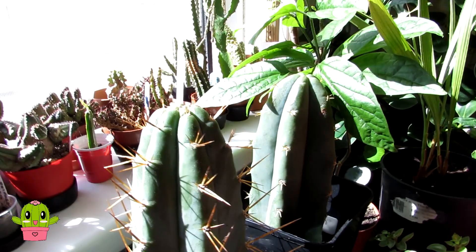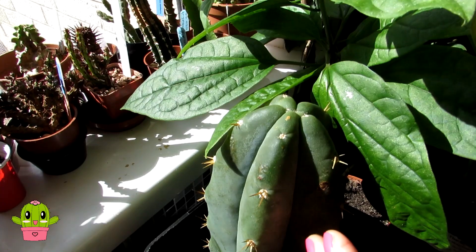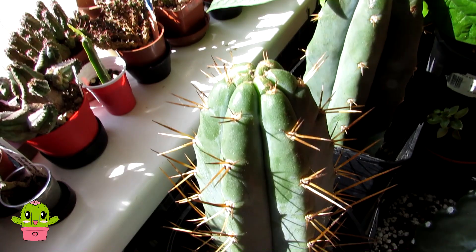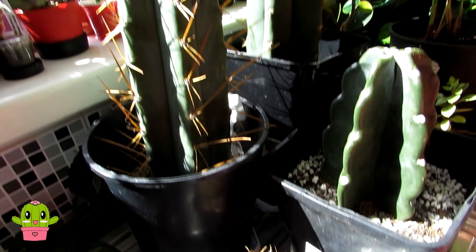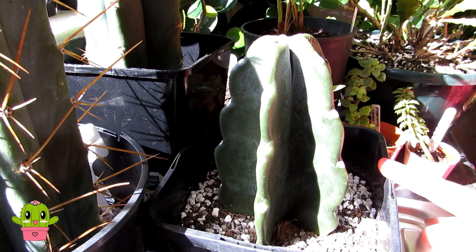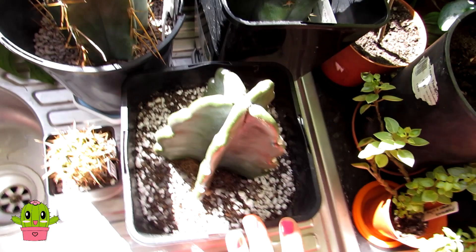Here we have two amazing trichocereus plants we got back in October from Trichocereus UK. This one is Trichocereus pachanoi — a big fat chunky variety — and this one is Trichocereus peruvianus with lovely awesome spines. Those of you who follow the channel know the majority of our trichocereus cacti are out in the polytunnel, which I'll show in the Easter update. Then this one here is commonly called the cuddly cactus — it's Cereus jamacaru and is nicknamed cuddly because it has no spines, just lovely felted areoles.